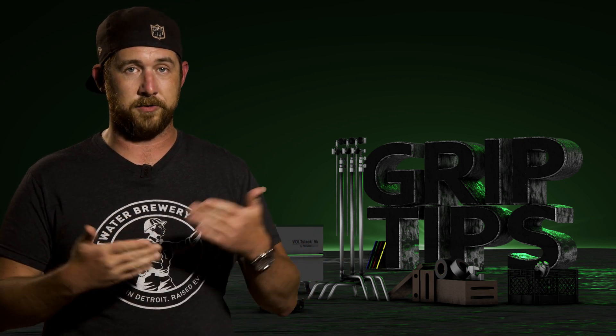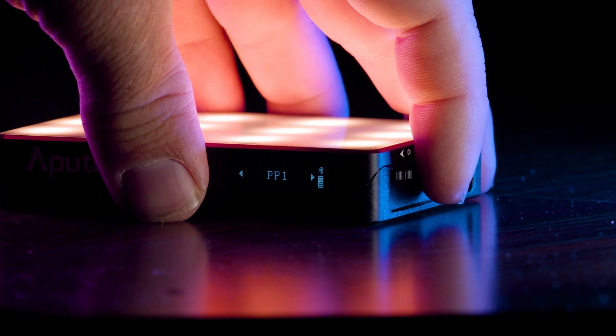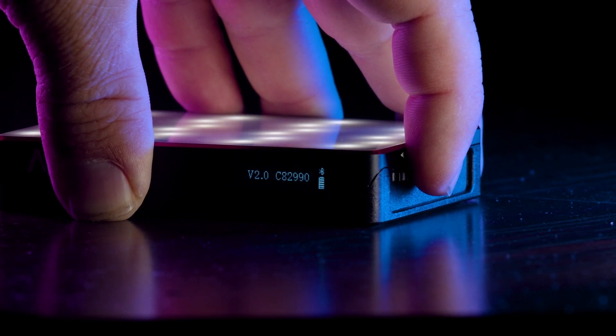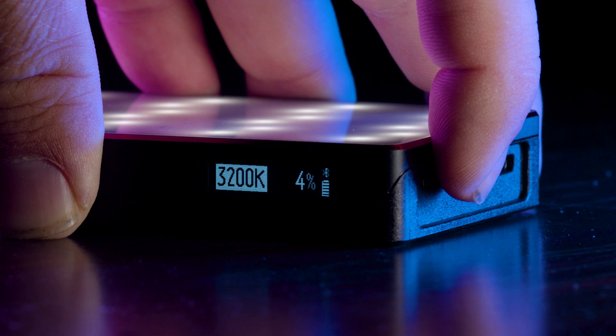We also have CFX, which are custom presets that you yourself create — we'll revisit that when we get into the Sidus app. There's BT for Bluetooth, which lets you reset Bluetooth to control the light with the Sidus app, and VER for version so you can stay up to date on firmware. On the far right of the display you'll see that Bluetooth is active, and underneath that is the battery indicator.